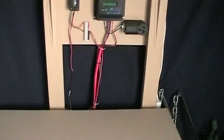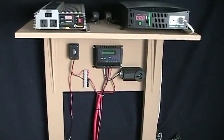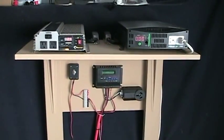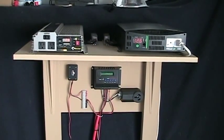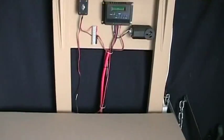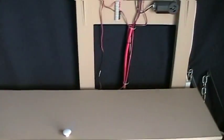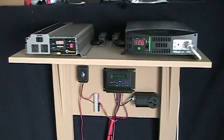Another thing you might notice since the last time I did a video — the battery box video — is that I stripped this entire thing down and painted the battery box. It looks a lot nicer. Oddly enough, the color Warm Caramel looks a lot like MDF, so that didn't change that much, but it is all one color now. It looks much better and I think it will last much longer.